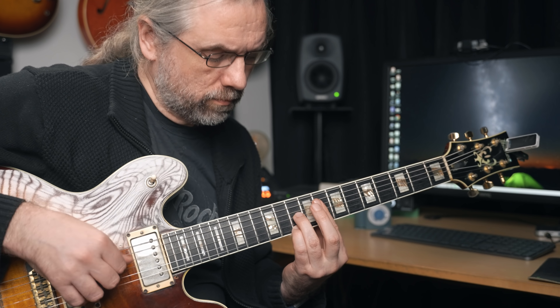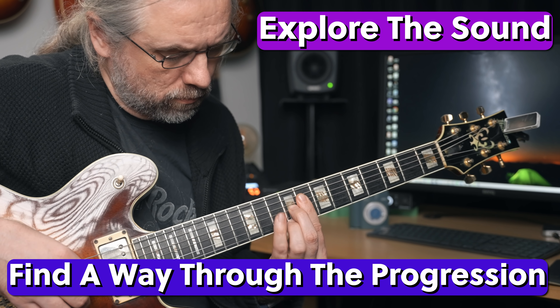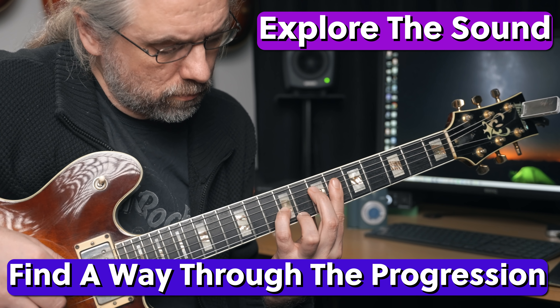Usually when you think of exercises and maybe even practice, it's about drilling scales and arpeggios with a metronome. Of course you need to do stuff like that as well, but it's also very useful to sometimes have exercises that help you discover new things. Here you're starting with chords that you already know and play, and then you're developing a lot more options from that. And you can do that with any voicing or chord progression.